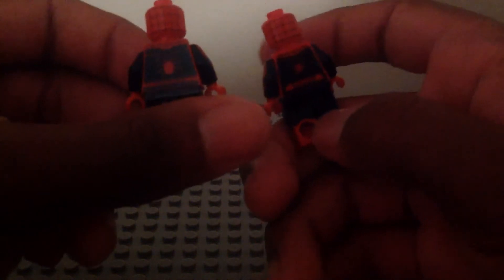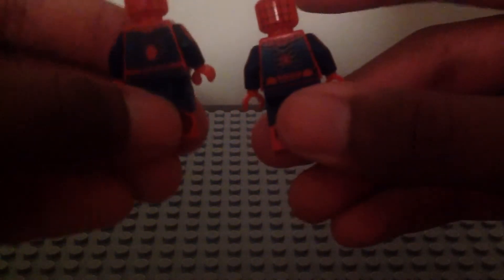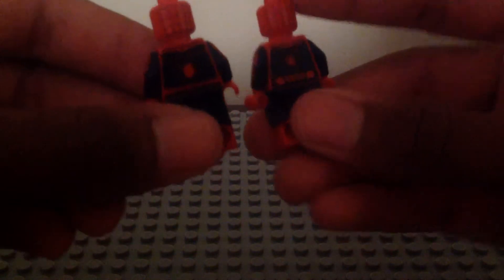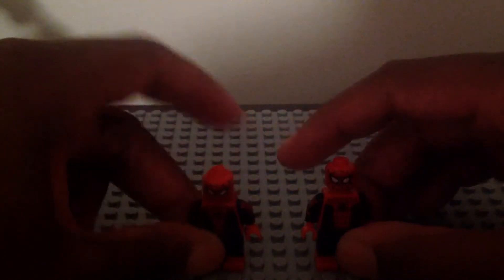On the back, they have a different spider symbol. The boots and the back of the head print are the same. This part is shiny the same as that one a little bit. Both of them have different arm printing as well, and different web shooters on them.